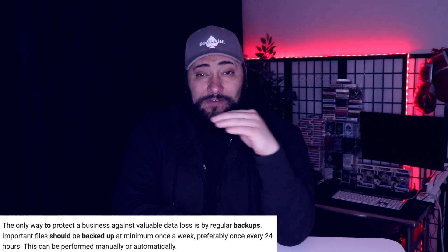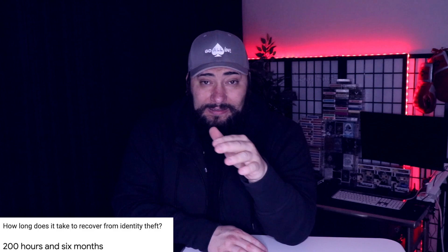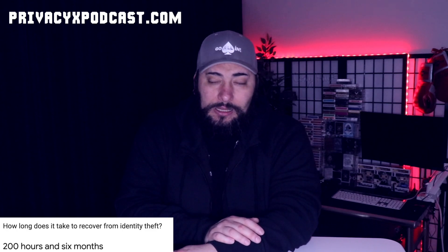As somebody who's dealt with identity theft, it is not fun. About 11 years ago I dealt with my first identity theft and it was a nightmare — some of the things that are possible are very eye-opening. Before I was a big privacy advocate, I dealt with this. I talk about it in depth on the PrivacyX Project podcast. You can go to privacyxpodcast.com where I break down my entire identity theft story — it's my very first podcast episode and it's really in-depth on what happened.